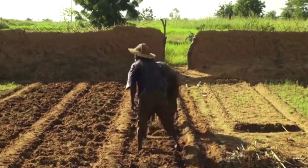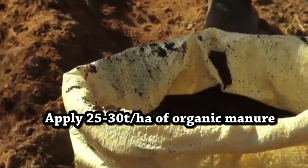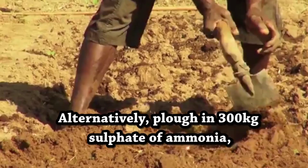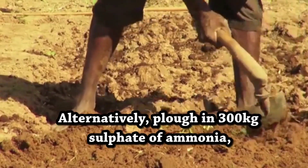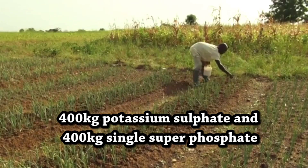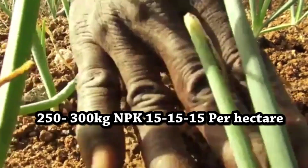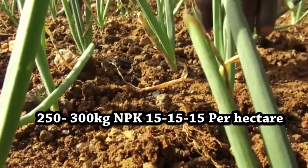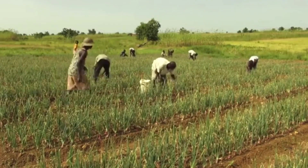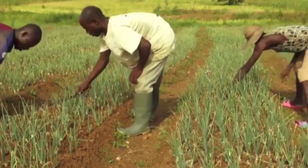For fertilizer application, three to four weeks before planting apply 25 to 30 tons of organic manure per hectare. Alternatively, plow in 300 kg sulfate of ammonia, 400 kg potassium sulfate, 400 kg single super phosphate, or 250 to 300 kg of NPK 15-15-15 per hectare.